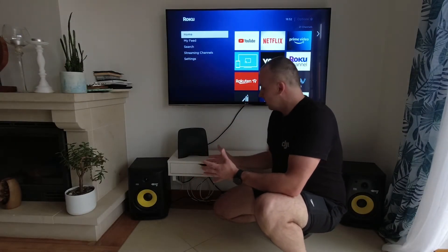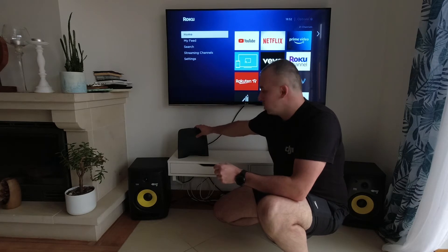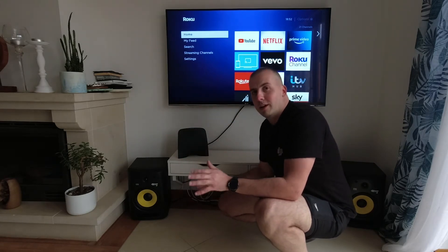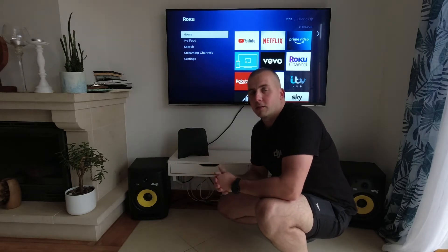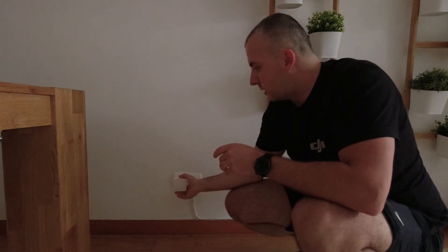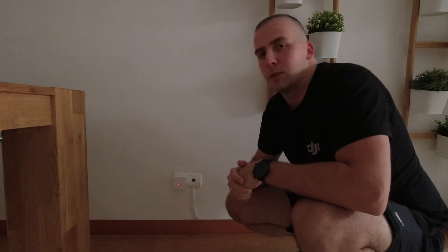This is where my setup will go. I'll plug the sender adapter into the socket here, and the wireless router from my internet provider is sitting here. Now I'll connect everything and show you how it's paired. The first step is to plug the wireless devices into the wall — remember, no farther than 10 meters from the signal sender for the pairing process. Once paired, you can move them wherever you need. We need to wait until the icon flashes white, which means it's ready for pairing — that can take up to one minute.